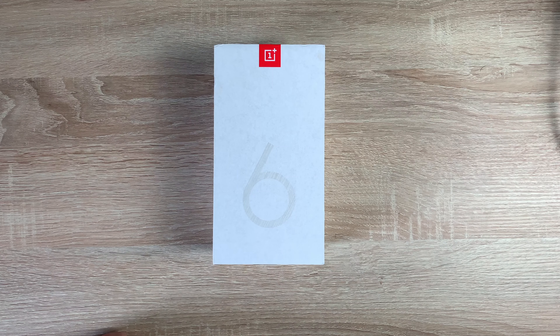Hi everyone and welcome to the channel. Today we're unboxing a first for the channel and I'm really excited about this. This is the OnePlus 6T — the first ever OnePlus device that I've ever unboxed or used on the channel.